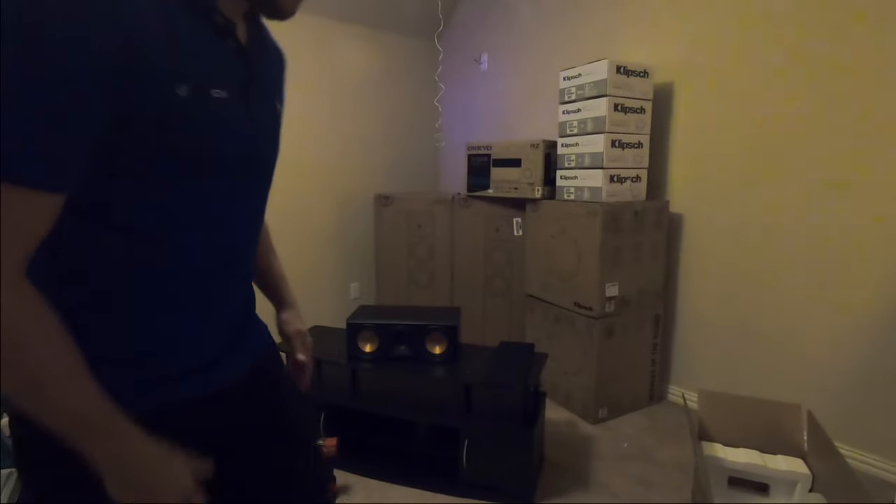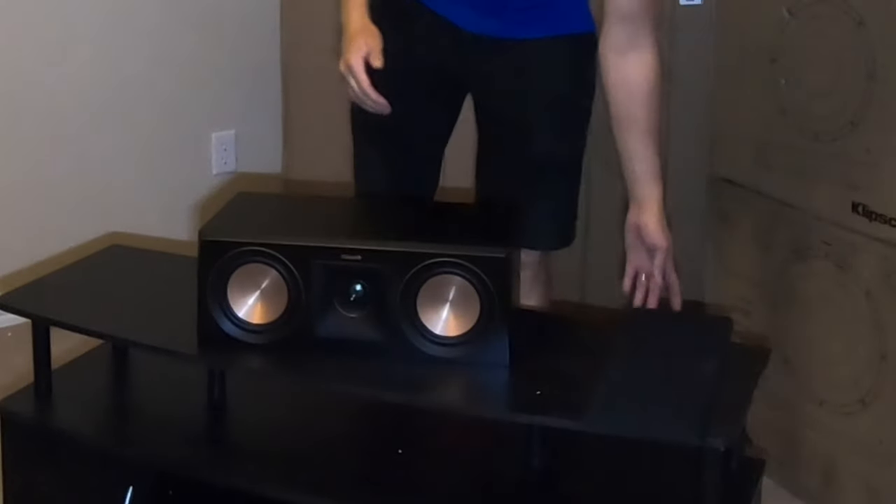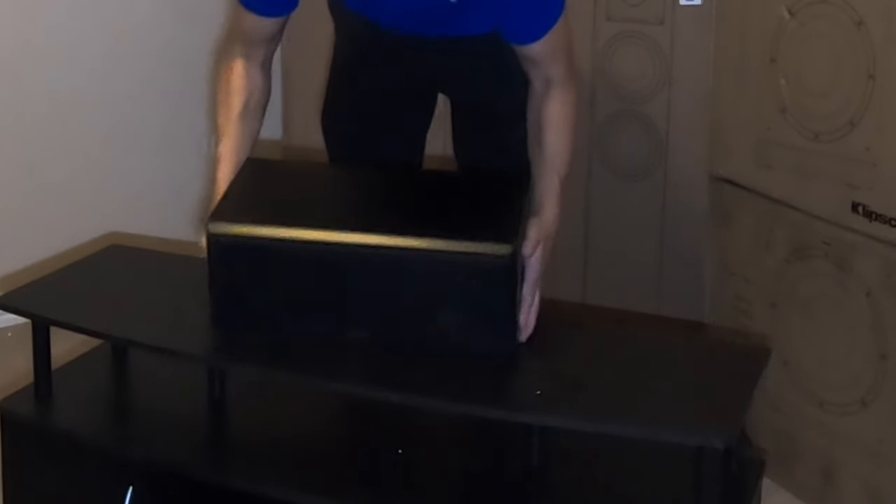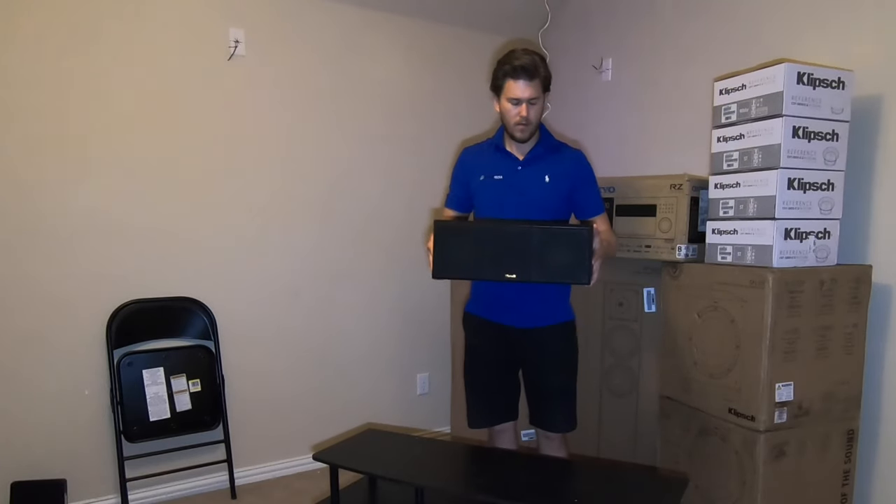This is a real installation that we're doing — this is not staged. If you're interested in seeing this theater that I'm working on right now, make sure you subscribe to our channel and like this video. And here's what the product looks like with the grill on — very nice.